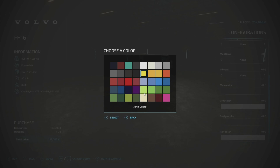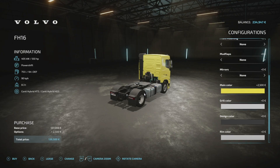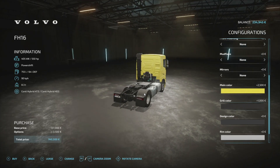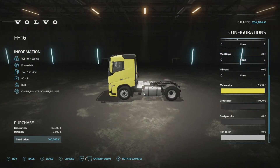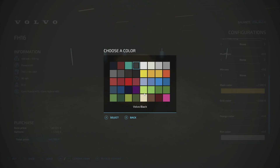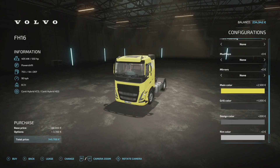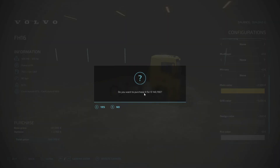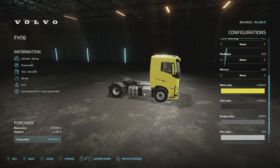And I'm going to make it yellow because I like yellow, and have a dark grey grill. Let's have a look at that with a light grey design. Yeah, I'm going to buy it — that's fine. And we've got 94,000 left.